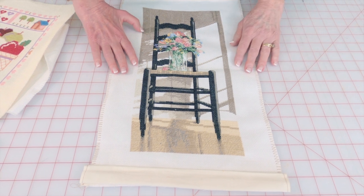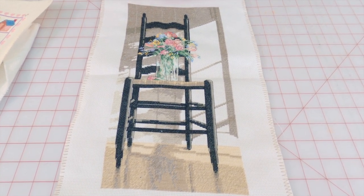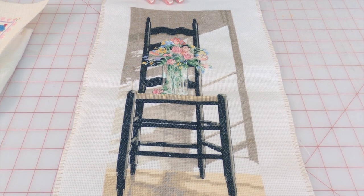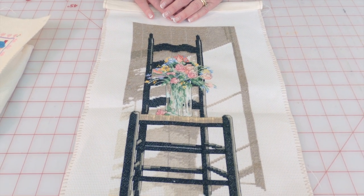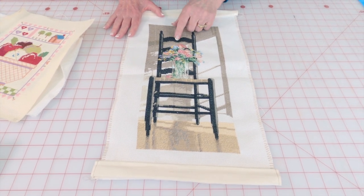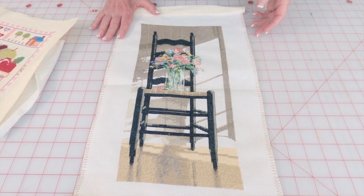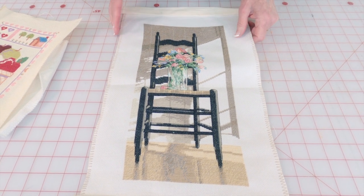This one here I intend to frame. I made it about three years ago and I just thought it was so beautiful — just a lonely little chair with a vase of flowers. At one time I had a chair like this with a little wicker seat on it, and it just reminded me of that chair.